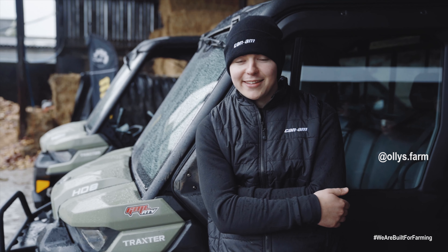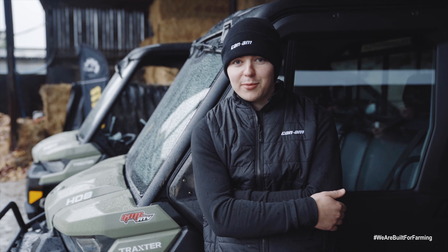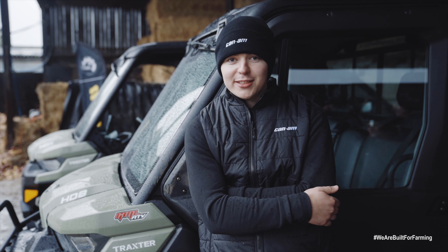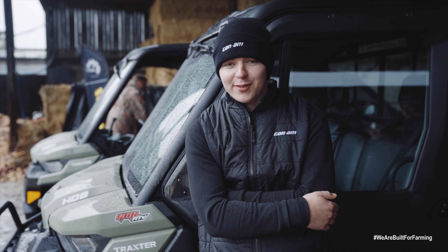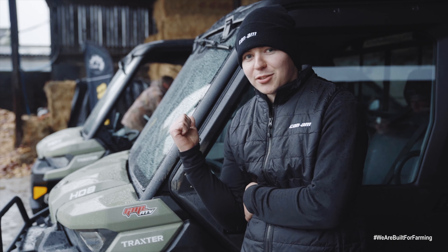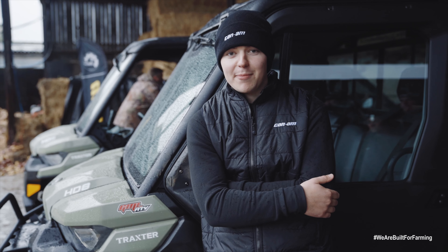My Can-Am tips are: if you want a machine which is comfortable, practical, and reliable over the winter months, then I would advise that you have a look at the side-by-side, because my father has been transformed on the farm recently by the new introduction of a Can-Am trackster.